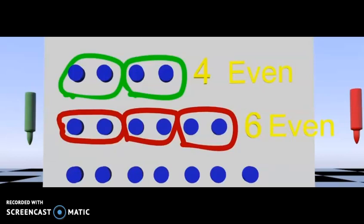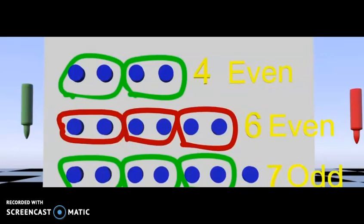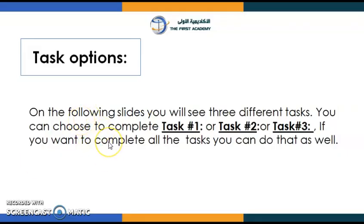Now let's look at this last row: one, two, three, four, five, six, seven. Let's put these into pairs to see if we have an even or odd number — these two together, and these two together, and these two together. Oh, we can't put this last one into a pair because there's not another magnet to pair it with. We should recognize that this is an odd number. We realize we can't pair it with anything else, so seven is an odd number.